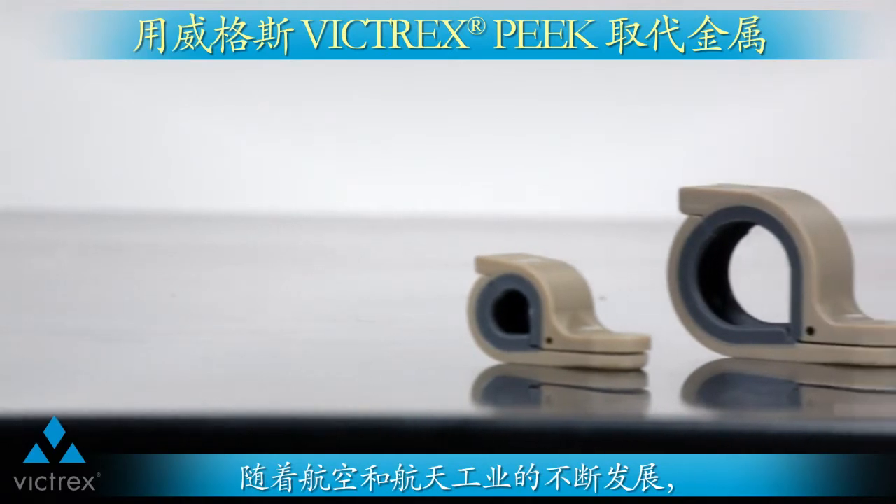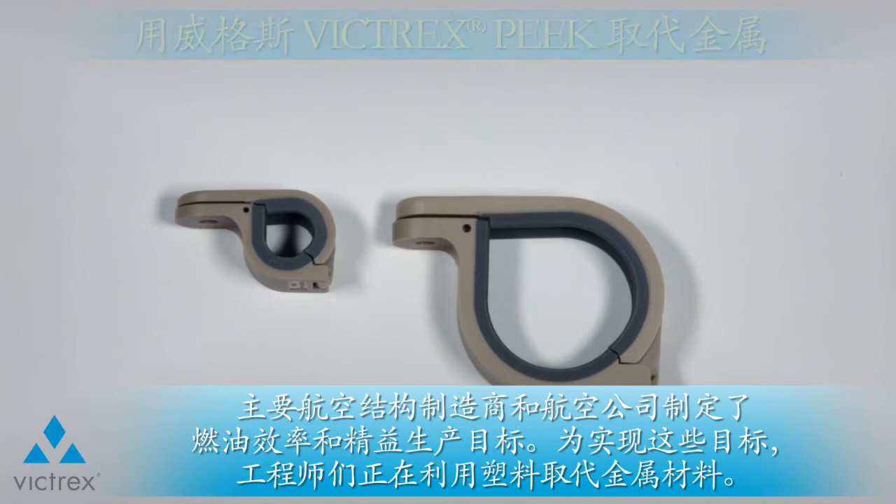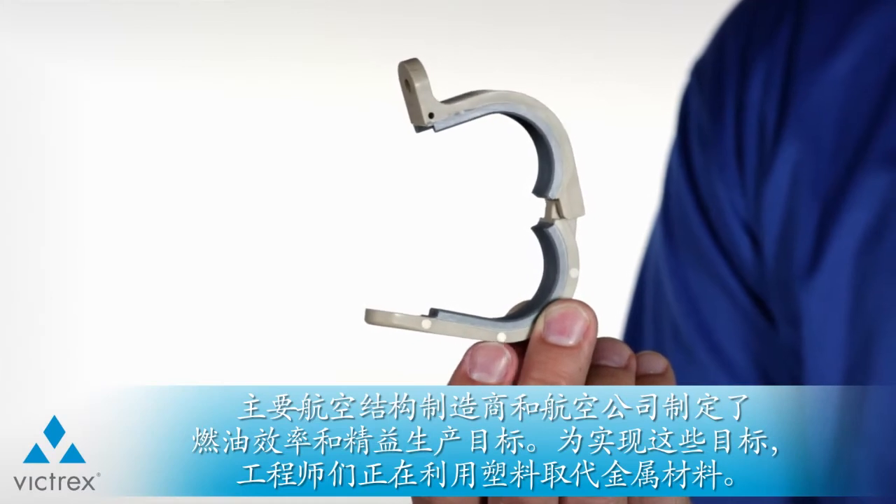When looking to scrap metal, you can count on Victrix Peak. As the aerospace industry continues to evolve, engineers are moving towards replacing metal with plastics due to the fuel efficiency and lean manufacturing goals that have been set by major airframers and airlines.